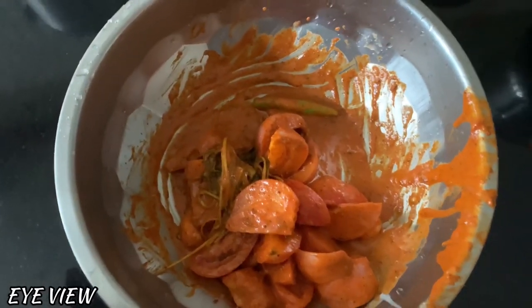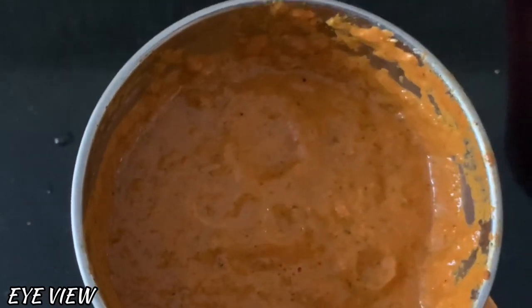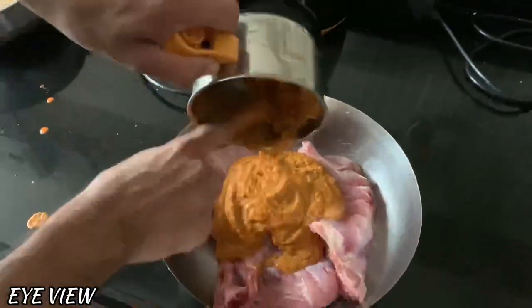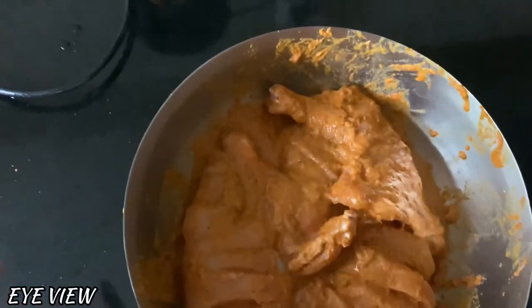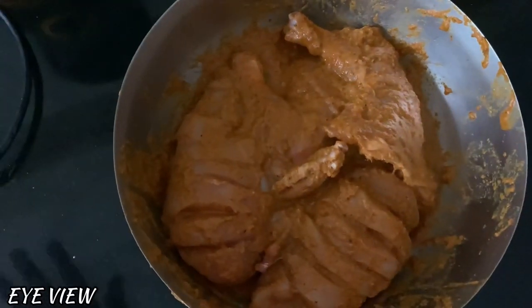I have made the masala ready and I will taste the chicken. I put the chicken in the oven and put it in the fridge.